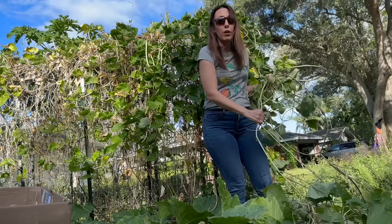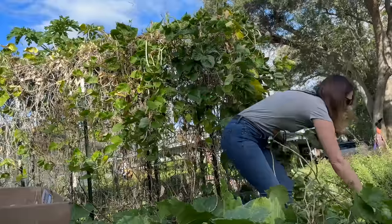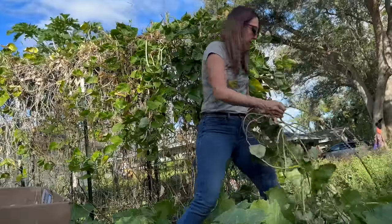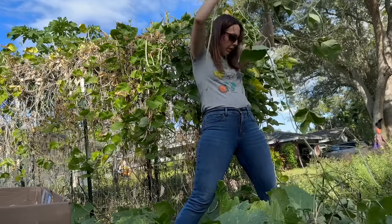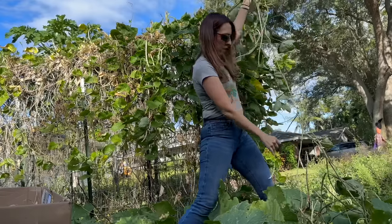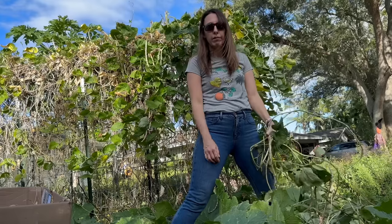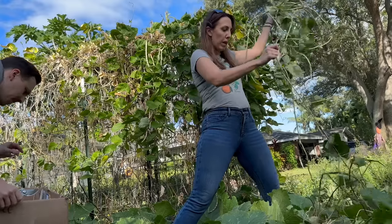I don't know how many beans we want to harvest at this point. Part of me is like, how many beans do we need? I totally missed one. It's going to be like a full box — easy.